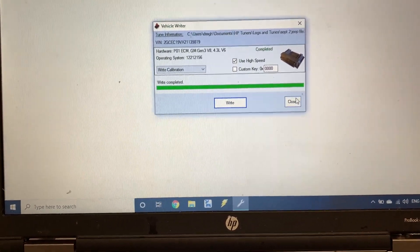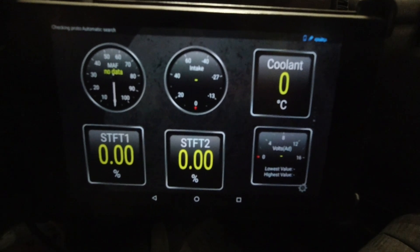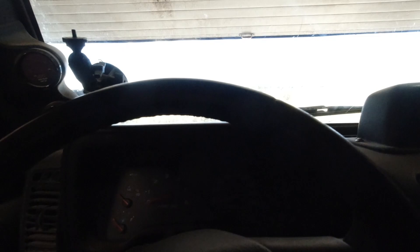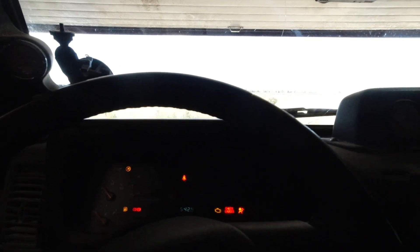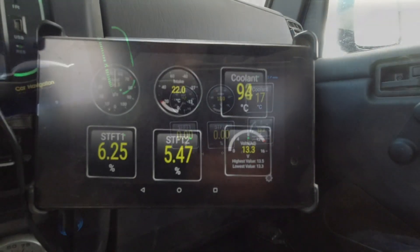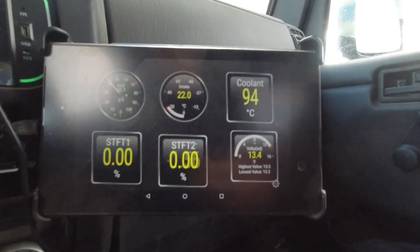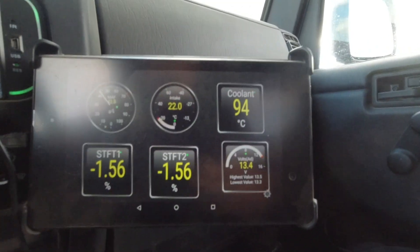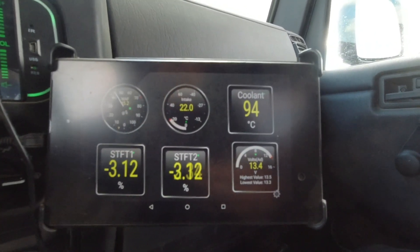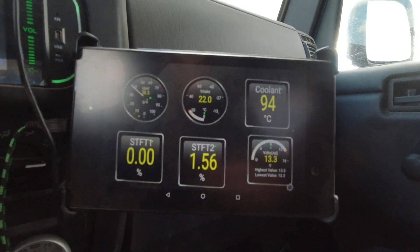I'm going to use the Torque app so I can monitor the temperature. I'll fire this thing up. We're at 94–95°C — the cooling fan should come on and we should start seeing it cool down to 90°C hopefully.